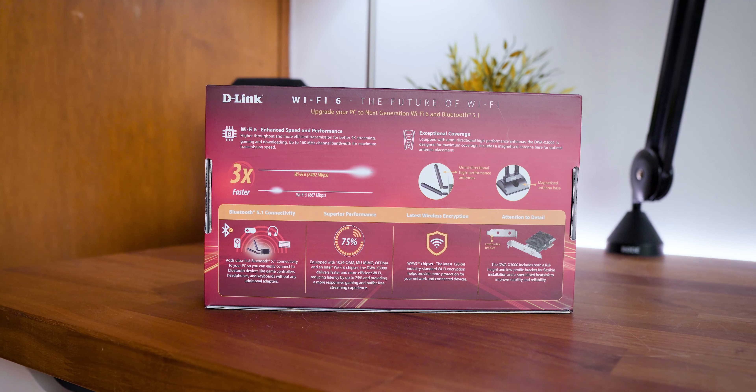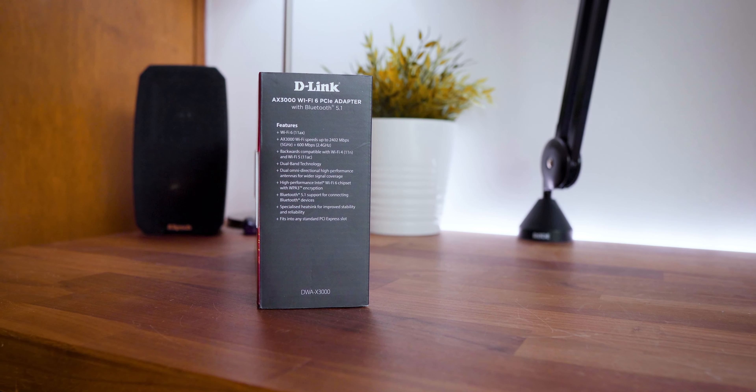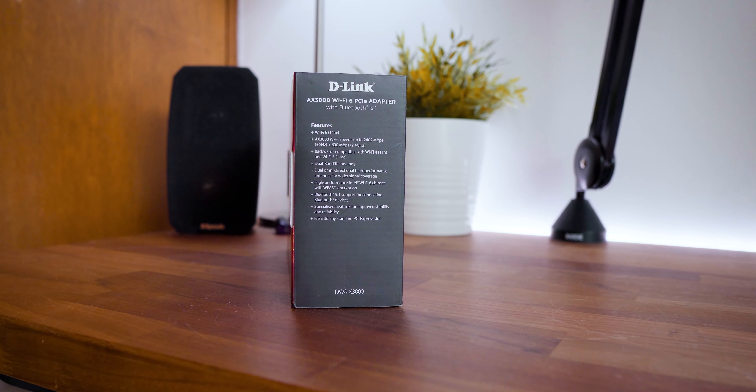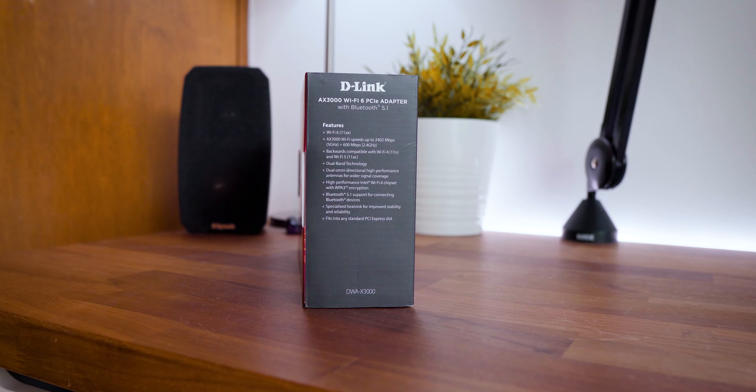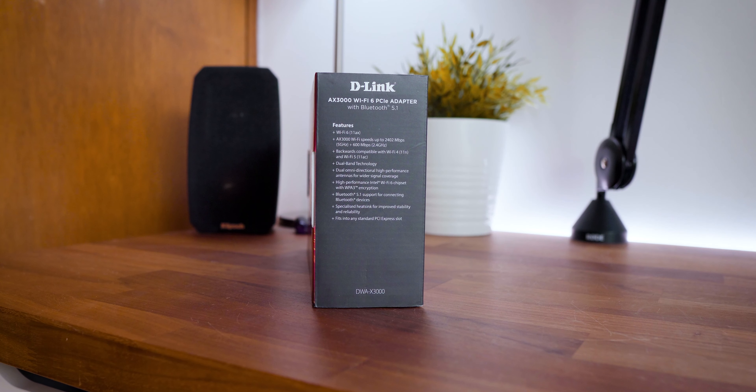However, it would have been nice to see it feature Wi-Fi 6E for its VR capabilities, but you should still be able to expect up to 2,402 Mbps of max throughput over its 160 MHz channel bandwidth.